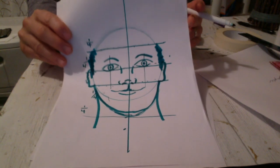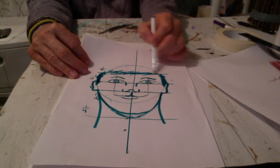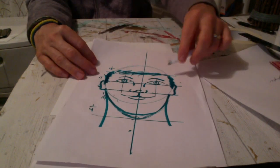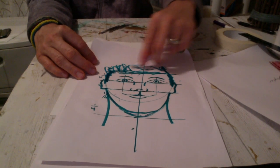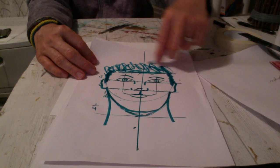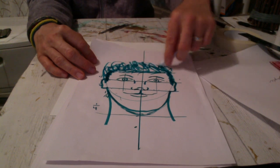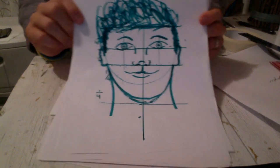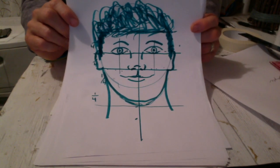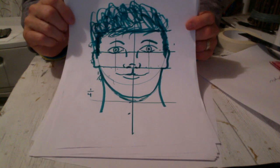A lot of kids forget to put hair on the sides of the head, so I always like to start putting hair on the side and then bring the hair over on the line. I'll give this guy some crazy hair. When you're drawing you don't have to draw every single hair — you can just draw some lines to indicate hair growing up. You can see how within seconds, knowing how to mathematically map out the face, you can make a human face that looks pretty good.